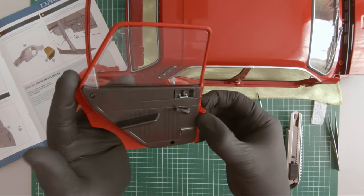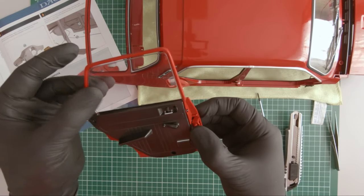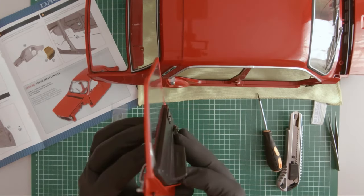So there you have it — one rear door complete. Now all we have to do is mount it to the body of the car.